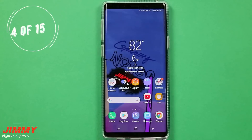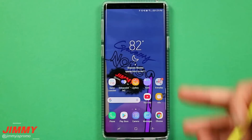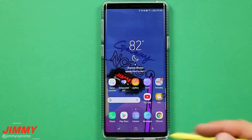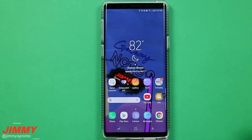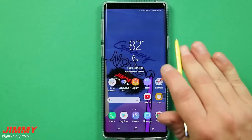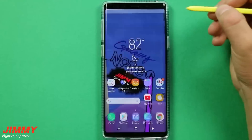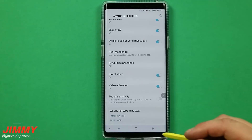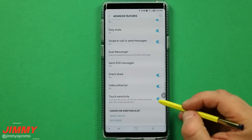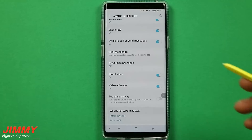Setting change number four is playing with the touch sensitivity. If you have a screen protector and it took away some of that touch sensitivity, you are actually able to gain all of that back. My favorite screen protector is the Whitestone Dome Glass — that one has no issue with touchscreen sensitivity, but other ones out there can cause a little bit of problems. Head over into your settings, go down to advanced features, and go to the very bottom where it has the option of touch sensitivity. You only need to have this turned on if you're using a screen protector and it's giving you any issues.